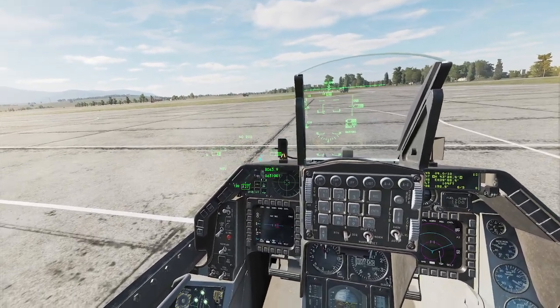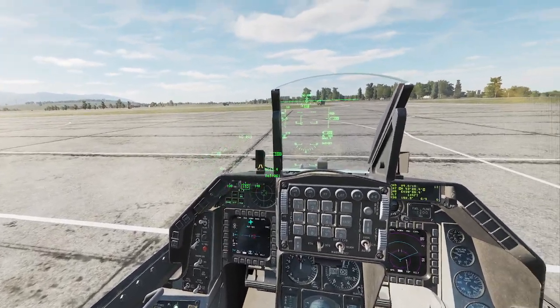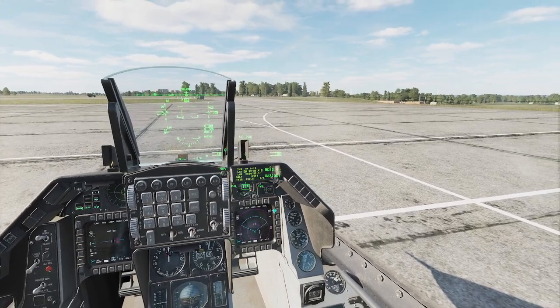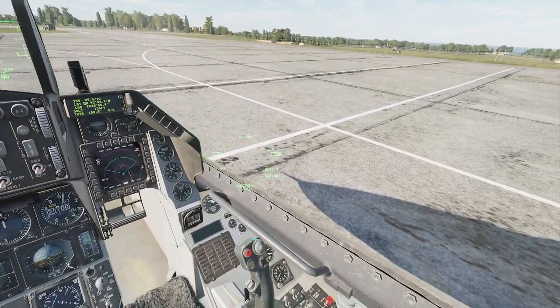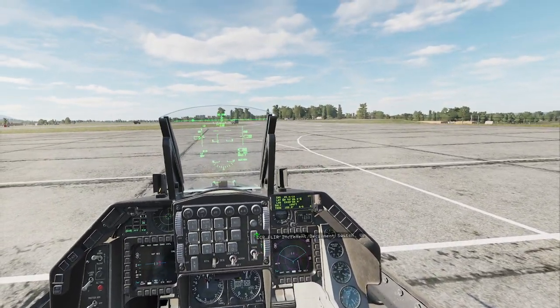Welcome back to DCS tutorials on the F-16 Viper. After we've already fired up the jet and got it ready to start taxiing, before we taxi out, we're going to go ahead and align our HMCS.